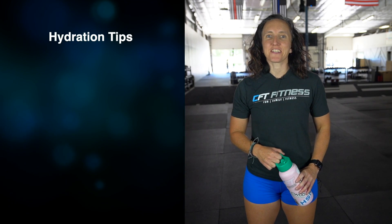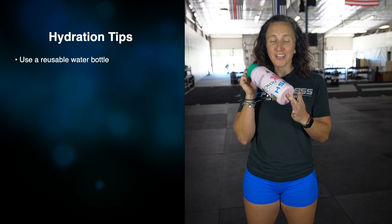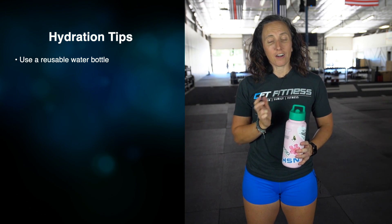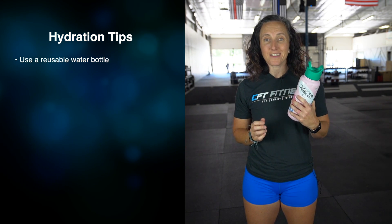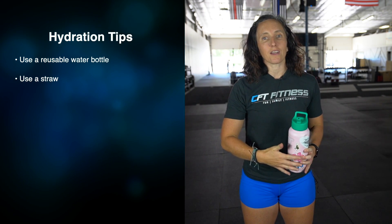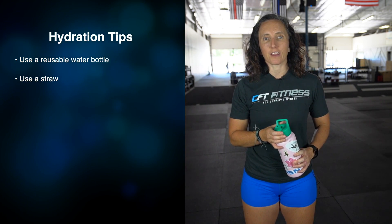How do you make sure you're getting enough water and staying hydrated? I grab my 30 ounce water bottle right here and fill it up at least three times a day. Another feature this one comes with is a straw. Drinking out of a straw is a little bit easier and we can drink a little bit more each time than with a regular water bottle.